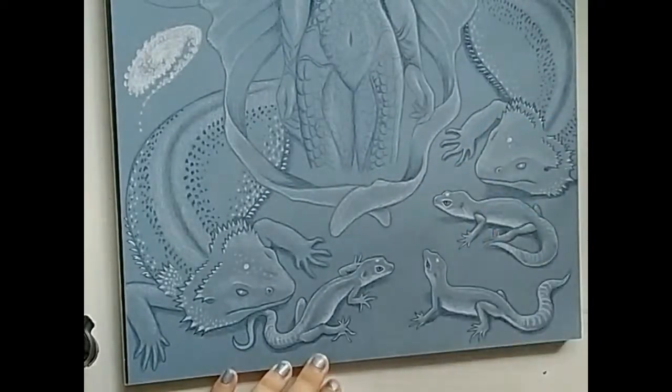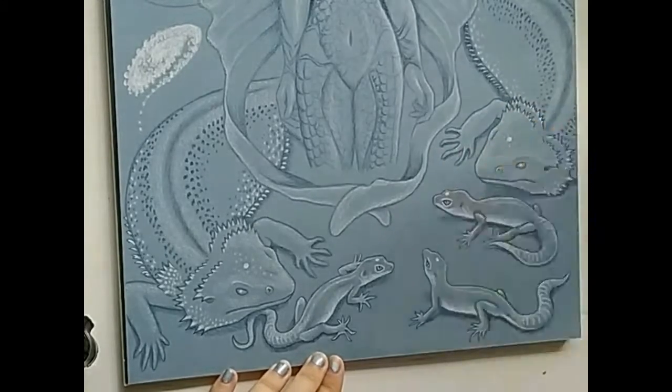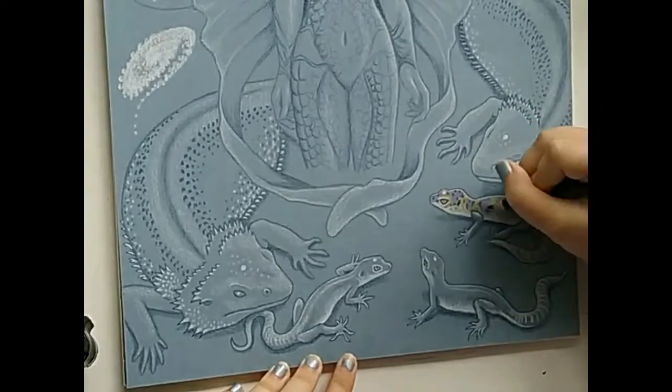Finally, I started working on the leopard geckos to begin to bring colors into my artwork. I first used white to lighten some of the detail from before, and used light purple to shade in half the pattern.